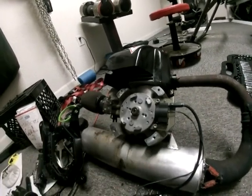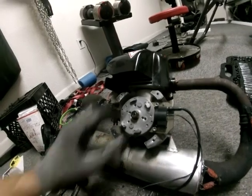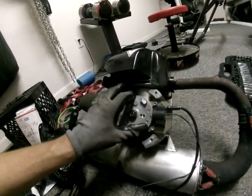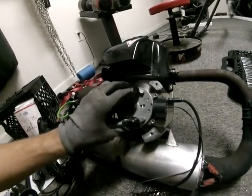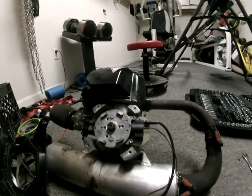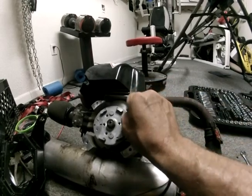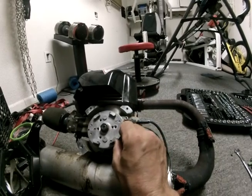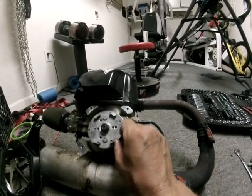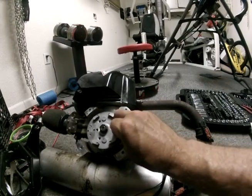It has to be no more than 30 thousandths. You gauge it right close to the inner edge — that's 30 thousandths. That inner edge right there.